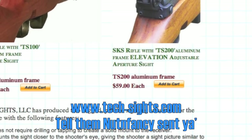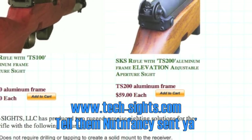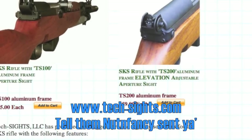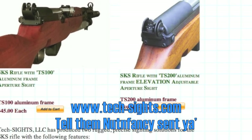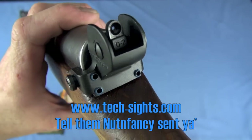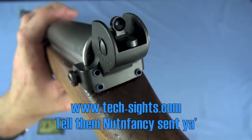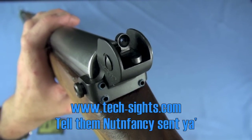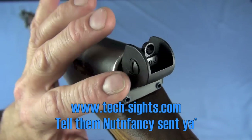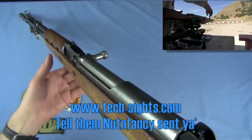This is model number TS100. It is an aluminum frame sight, and as you can see, it is a dual aperture sight — my top recommended one from Tech Sights. It has two apertures: one is zero to 200 yards, and if you flip that one it's a smaller aperture for 300 plus. On the back end here on the TS100, it is not elevation adjustable — you'll have to do that up front on your SKS, which is what I did on this one.